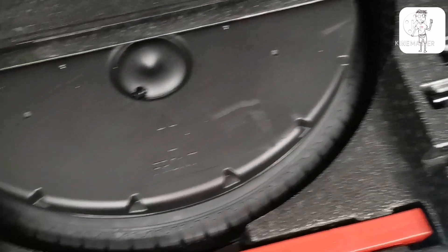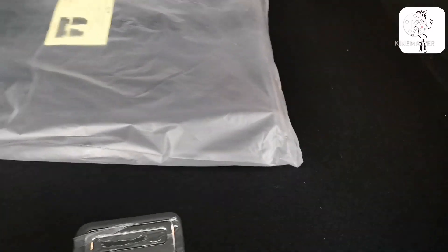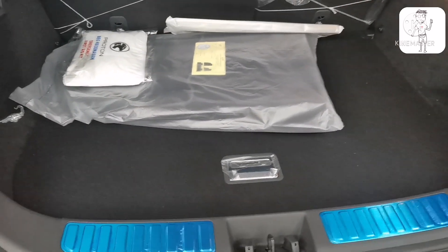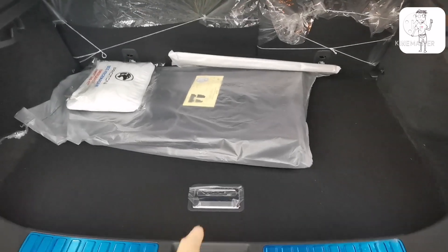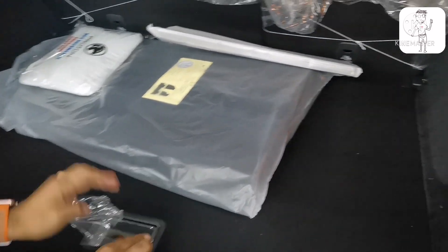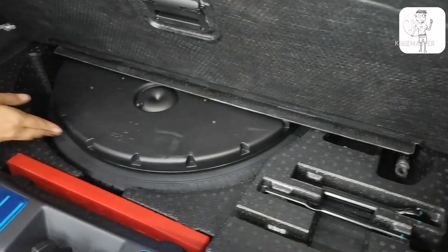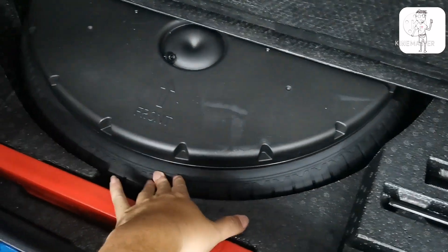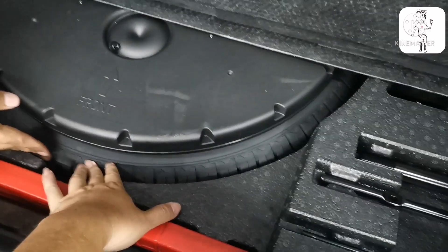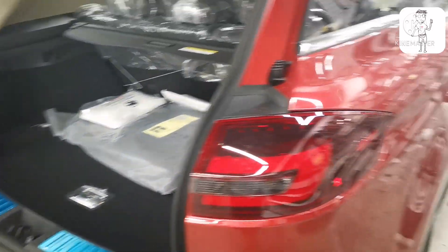Inside, there is a space saver spare tire with the jack stored inside. Looking at it, the spare tire is not the original full size — it's a smaller space saver. The original tire size is not used here; it's a smaller space saver tire.